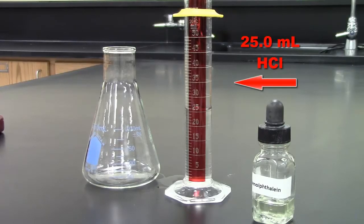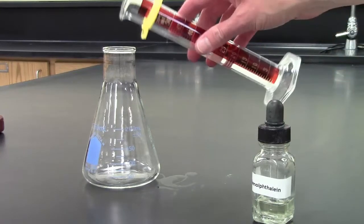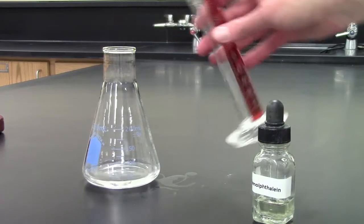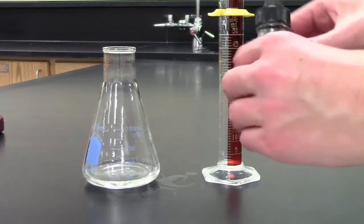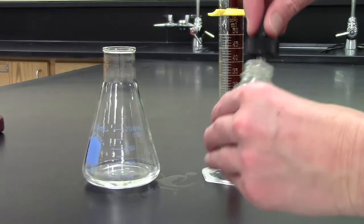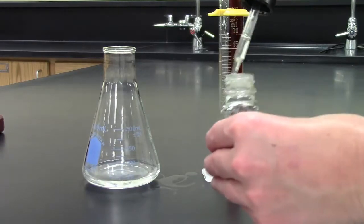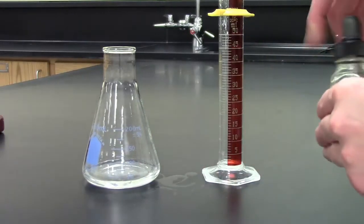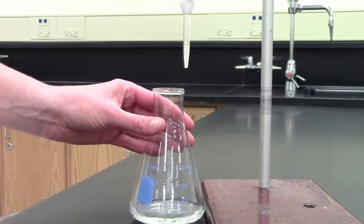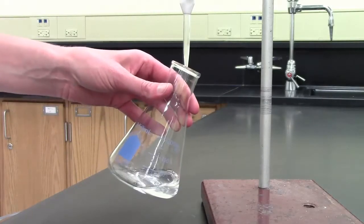25.0 milliliters of hydrochloric acid has been carefully measured into a graduated cylinder. We're going to pour this hydrochloric acid into an Erlenmeyer flask. We're also going to add three drops of our indicator phenolphthalein to the hydrochloric acid. Right now you'll notice that the acid is clear. Phenolphthalein is clear in the presence of an acid.